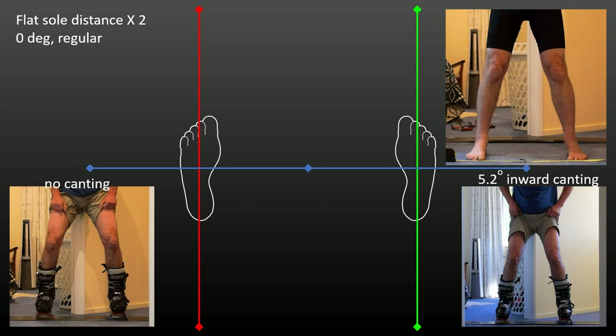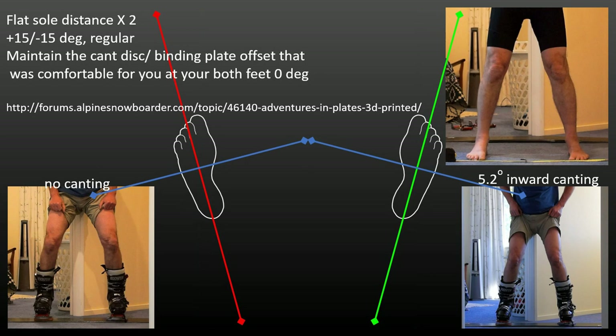If I rotated my boots to the duck foot position at plus 15 and minus 15 degrees to reduce boot overhang, I feel most comfortable when I set the cant disc axis to maintain 60 degrees of offset from the binding plate axis — that is plus 75 and minus 75 degrees — to achieve the same degree of canting and about 3 degrees of toe lift on each boot. If I just rotate the binding plate, the cant angle changes and I notice discomfort in my knees. People are now 3D printing custom cant and lift wedges for soft boot setups as well.